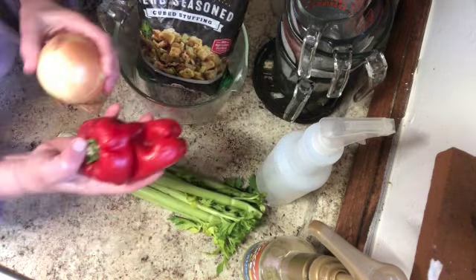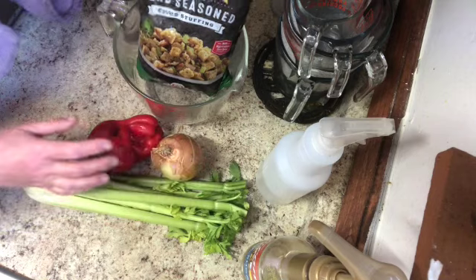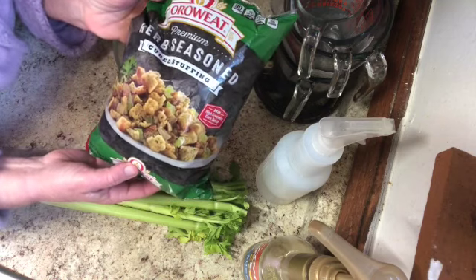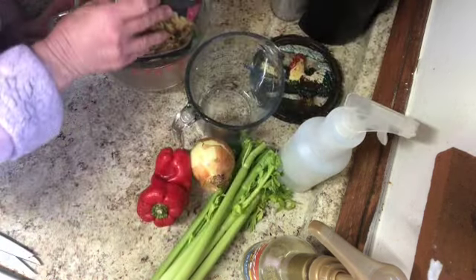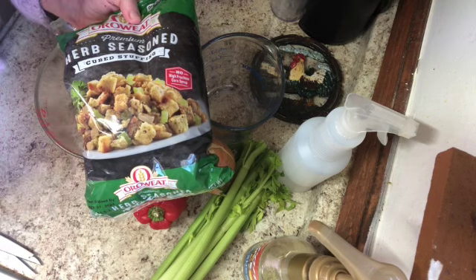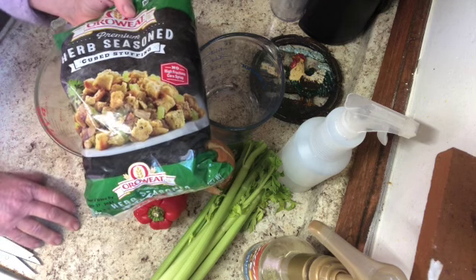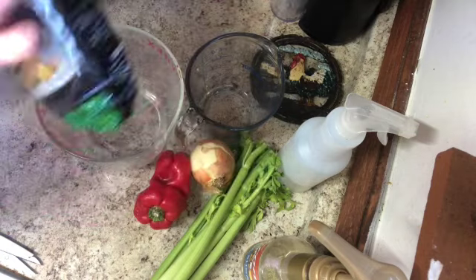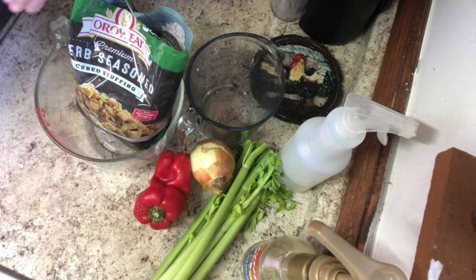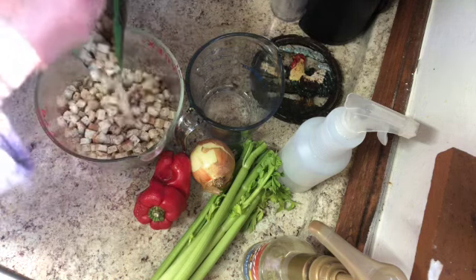In addition to the stuffing base I'm going to be sautéing some red pepper, onion, and celery. My first order of business is figuring out how much half of this package is — it says 12 ounces but I need to know that in cups. I purchased this stuffing at Walmart for about two dollars and sixteen cents. One 12-ounce package turns out to be eight cups.